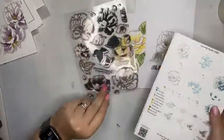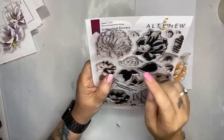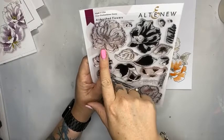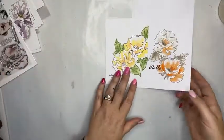Something else that's really cool that I didn't know about until I did an online class with Altenew last month is that they are also numbered. So this is A1, it says it right here — A2 — and it also has A3. So I'm going to go through and show you how to use these.